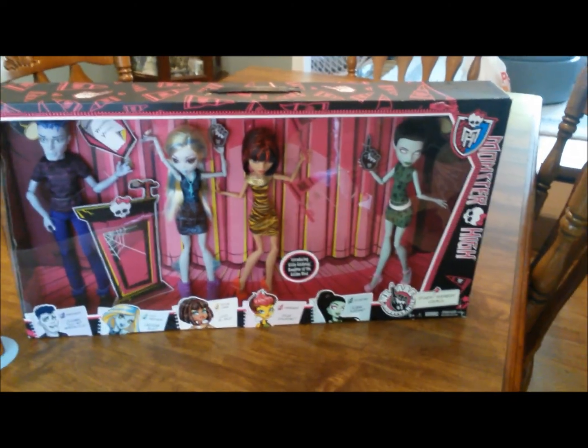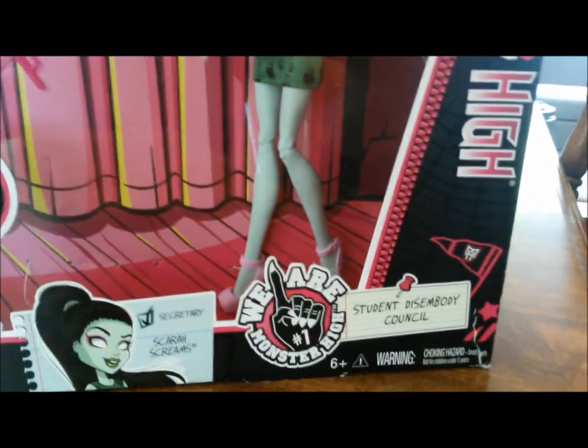Hey guys, it's the Doll Junkie here. Today I'm going to be reviewing the Student Disembodied Council 5-Pack.